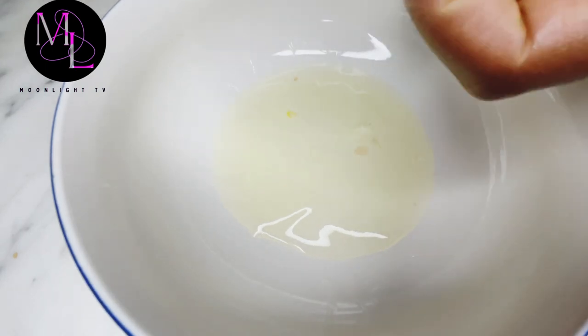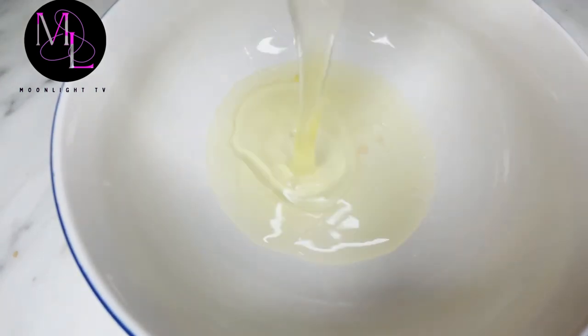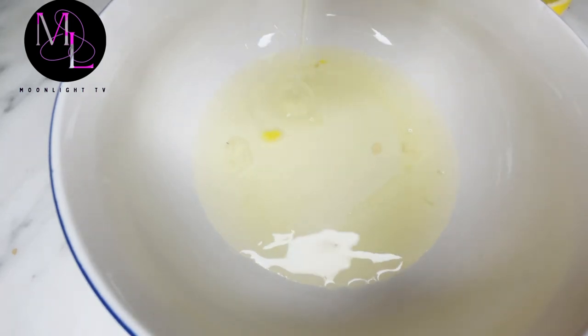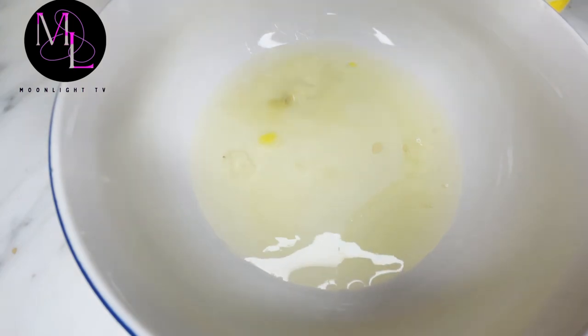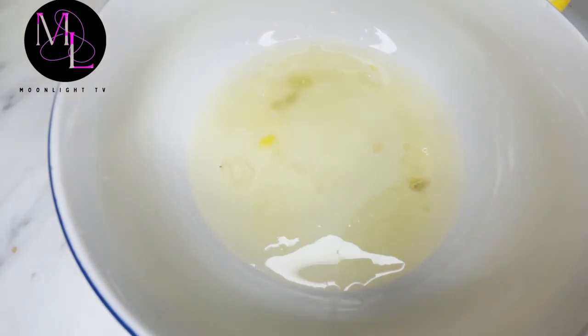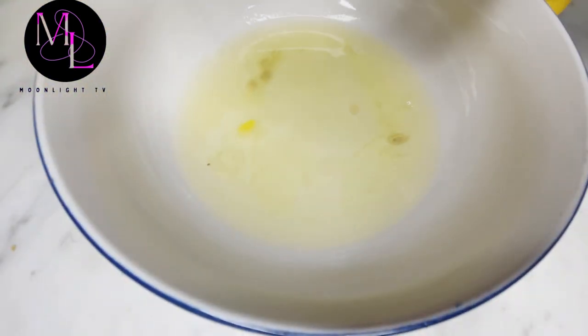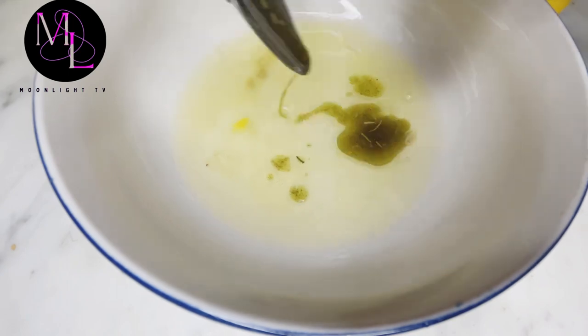Today is her wash day. I just removed the old hair she had, and I will be washing her hair before I make a new hairstyle for the week.